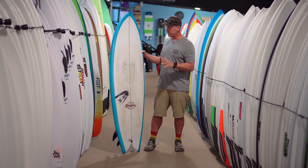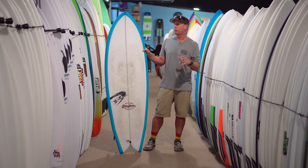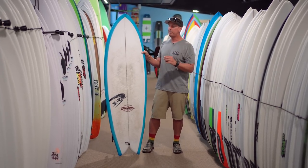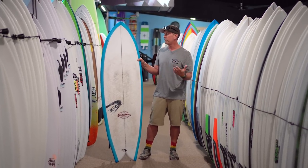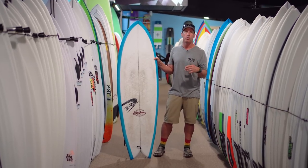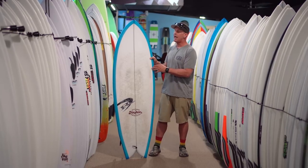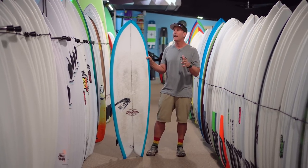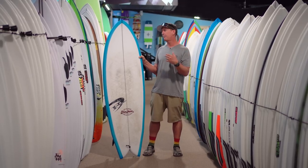Compared to the Lost Round Nose Fish Redux, this board paddles significantly better. The Lost Round Nose Fish is not known as a really good paddler — it is a ripping board in short board conditions if you've got a good paddle game — but this board paddles incredibly well. It's a night and day difference as far as paddle ability and the speed that it moves through the water.